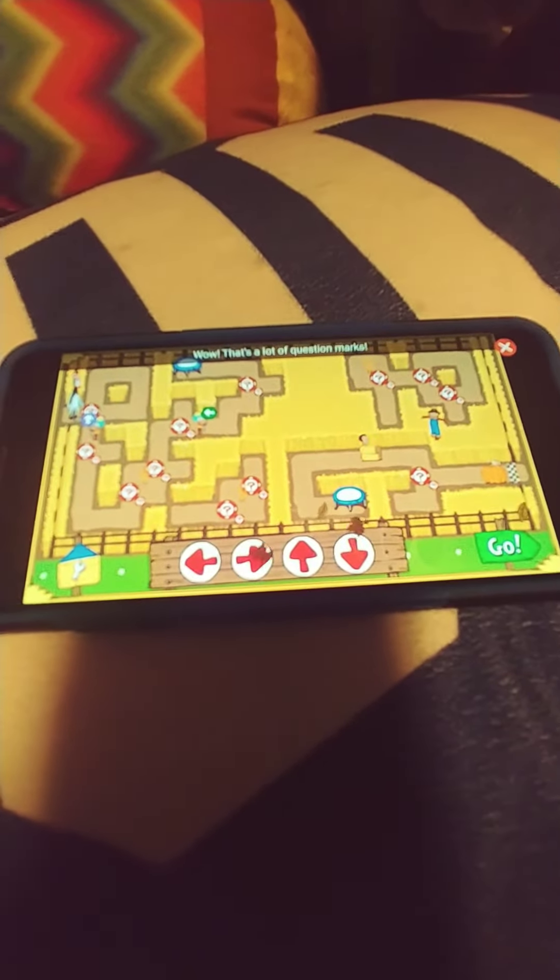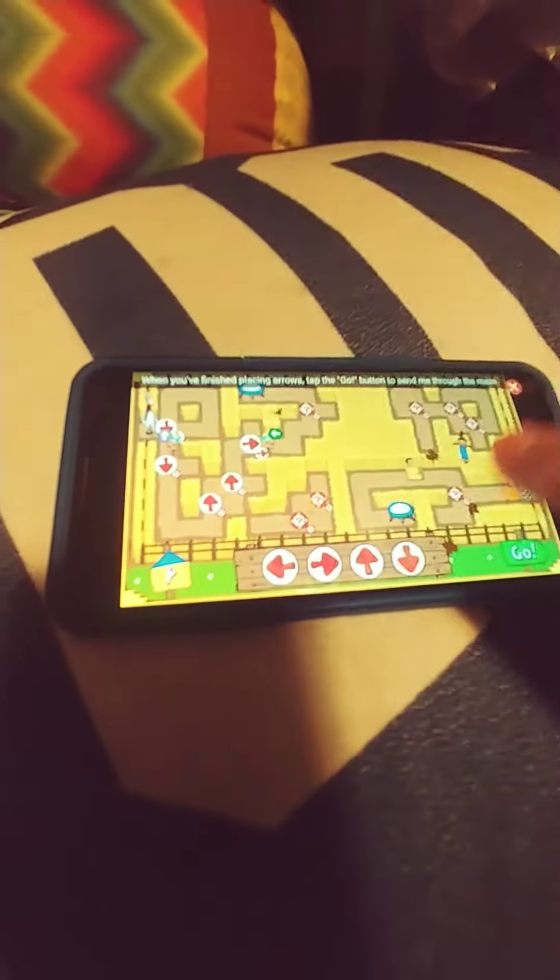Wow! That's a lot of question marks! If you want to make your maze simpler, you can always return to the maze creator using the wrench button. When you finish placing arrows, tap the go button to send me through the maze.